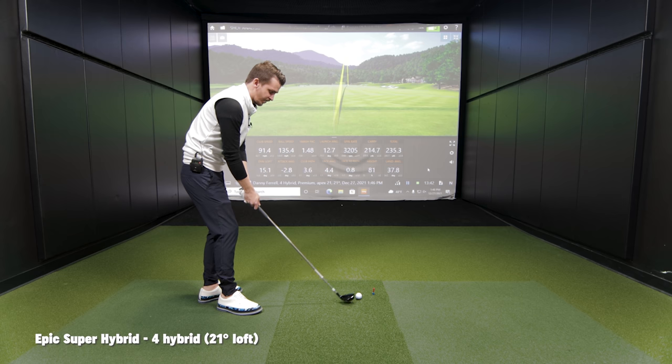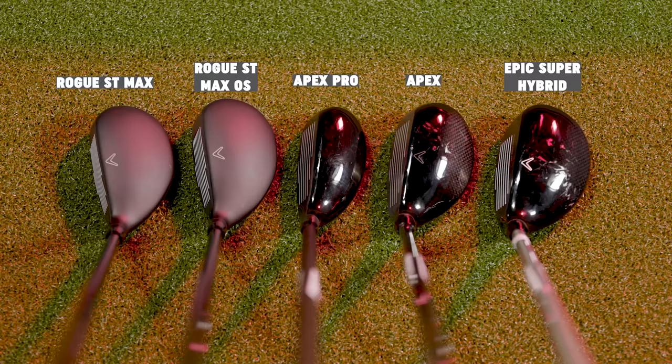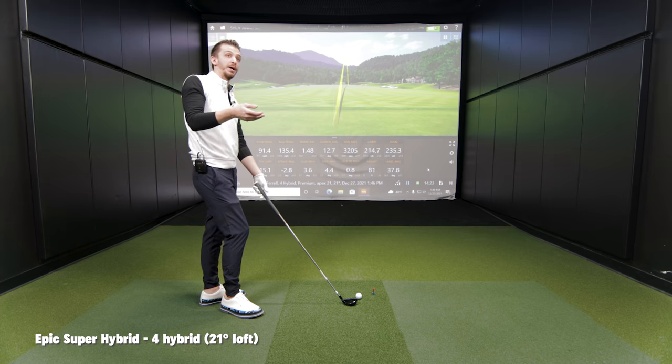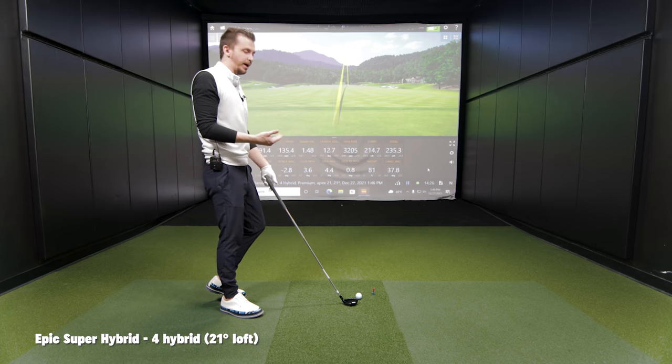Looking down at it, it looks very similar to the Apex, a little more rounded on the back end of the sole. It actually looks like it has more loft on it. I do think there's something to manufacturers doing that with coloring or offset or face texture to make it look more or less lofted — because player perception is a huge component of someone's confidence in the club. Out of the three we've hit so far, this one gives me the most confidence looking at it. I loved the Apex Pro shape, but this feels like a king in terms of forgiveness.